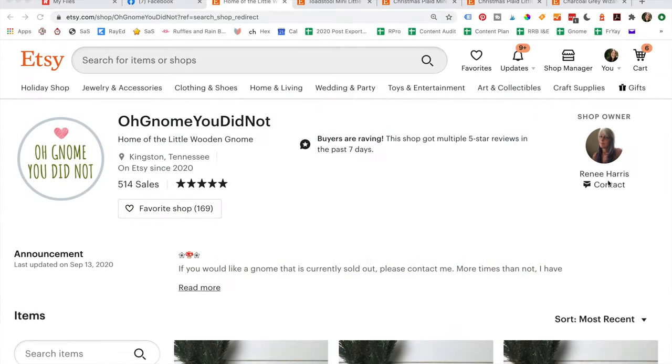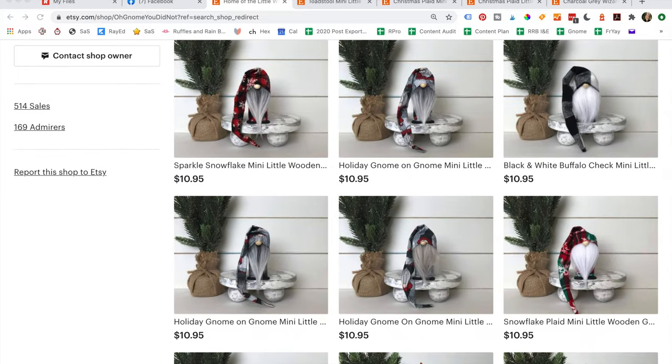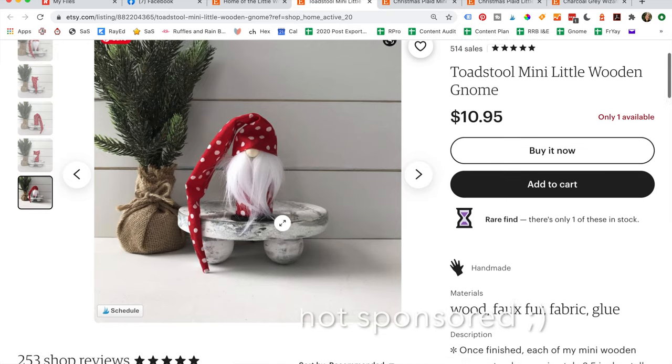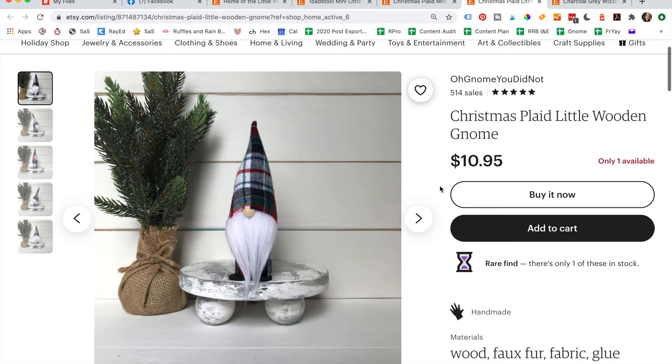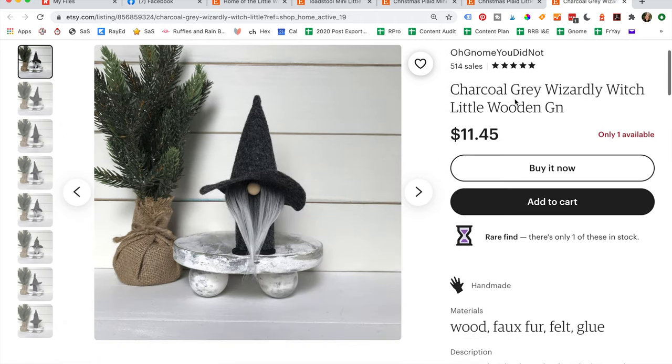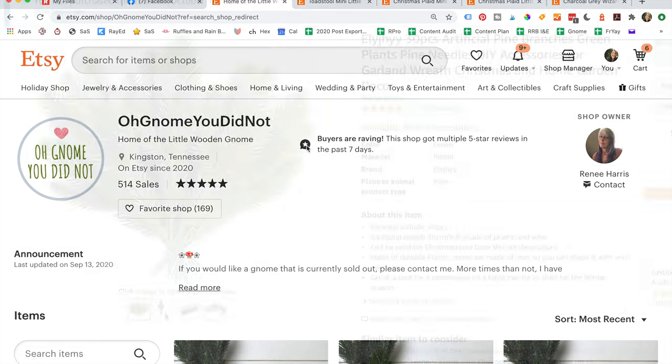The star of this little show in my house is the 'Oh Gnome You Did Not' wooden gnome. This is absolutely not sponsored — I just bought it for myself and thought I'd share it with you all, because if you want to send a gift, these things are solid. They are wooden gnomes and they're absolutely adorable, so I'll leave a link to her shop below.